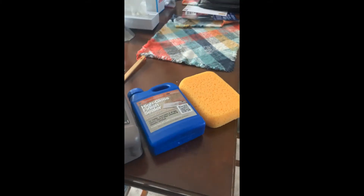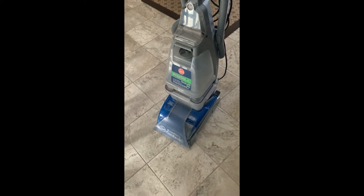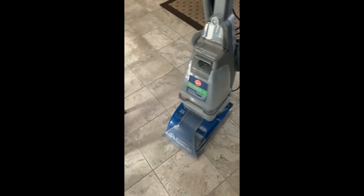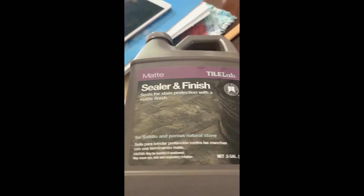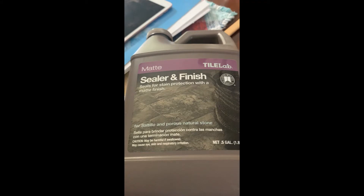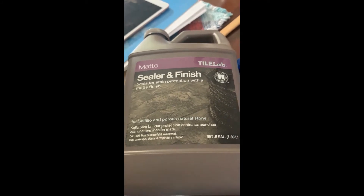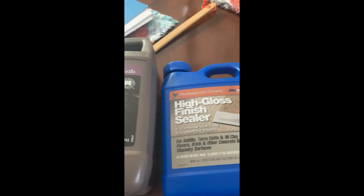Hello everyone, these are the supplies I'm going to need to get these floors in good shape and get them sealed, so that if something drops on the floor it's easy to clean. I have two products here: this one is the matte sealer and finish — it seals for stain protection with a matte finish — and this one is a high gloss finish sealer. Either one of these can be used on tile.